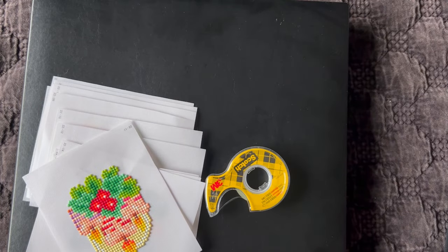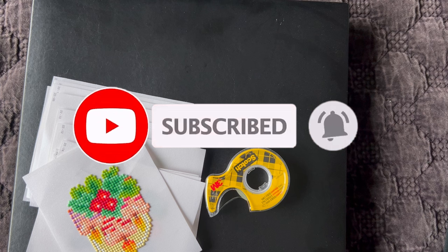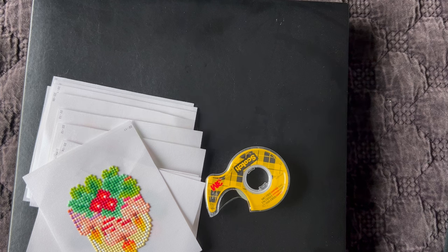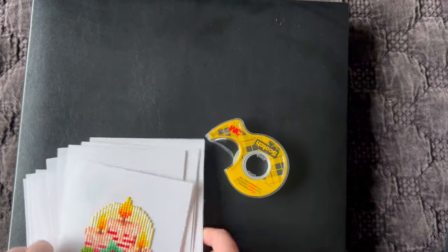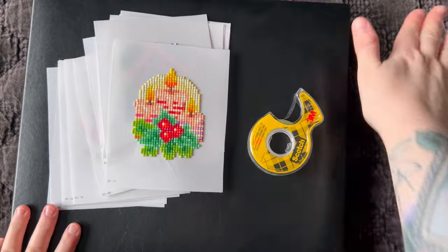Hi guys, it is Alisa here, or the Diamond Stitcher as I go by on YouTube and Instagram. Good morning or good afternoon, whatever time it is you are watching this video — I hope you're having a wonderful day. If you are new to my channel, first off welcome, I'm happy you found me. I hope you would consider subscribing and stick around for all things diamond painting, and if you are returning, thank you so so much for your continued support.